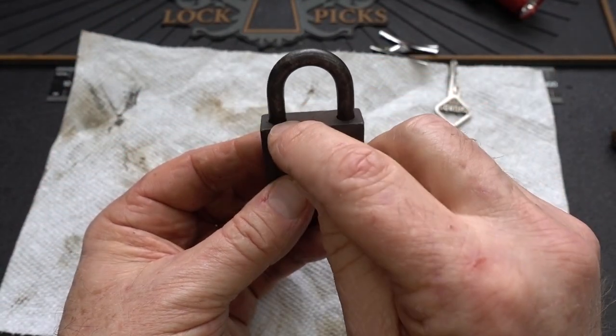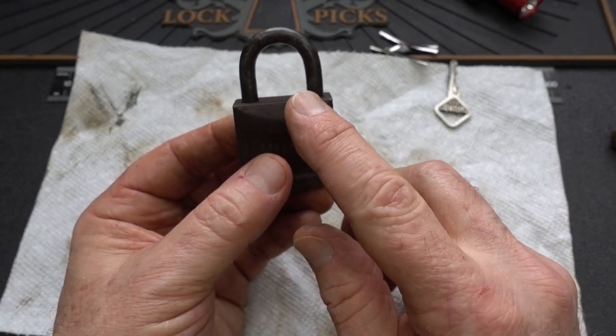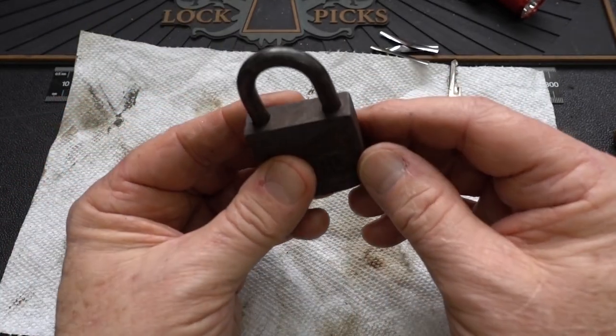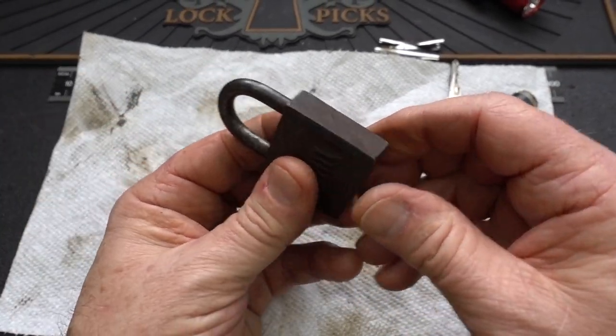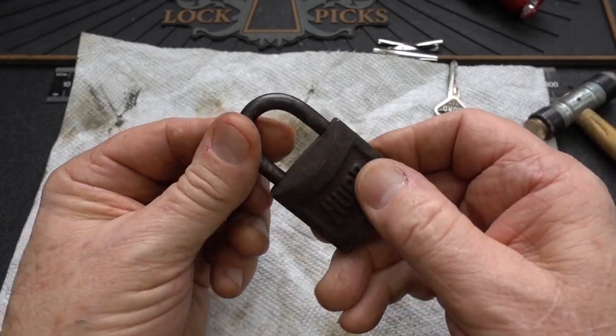A lot of you guys suggested that these are shimmable, and I can tell you this one is not — I'll show you why in a minute. When I first got this lock, you can probably tell I've been doing some cleaning on it. Literally, you could take it and bump it on the desk and it would pop open. You could tap it and very easily rip this open.